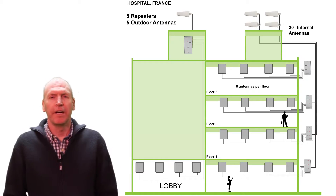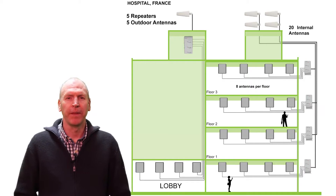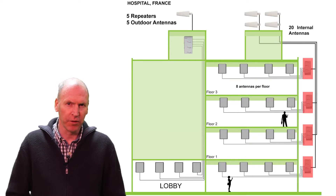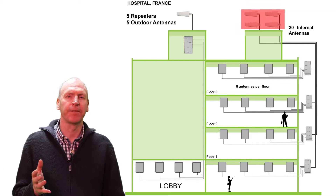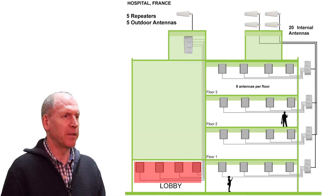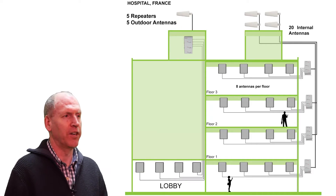This is a diagram of the hospital in Enmasse where we put the repeater system in. It consists of four floors and we have put a separate repeater for each of those floors, and those repeaters are fed by four separate antennas. We also found it was necessary to put a fifth repeater in to cover the lobby area of the hospital specifically, and that also has a separate antenna, as you can see in the diagram.